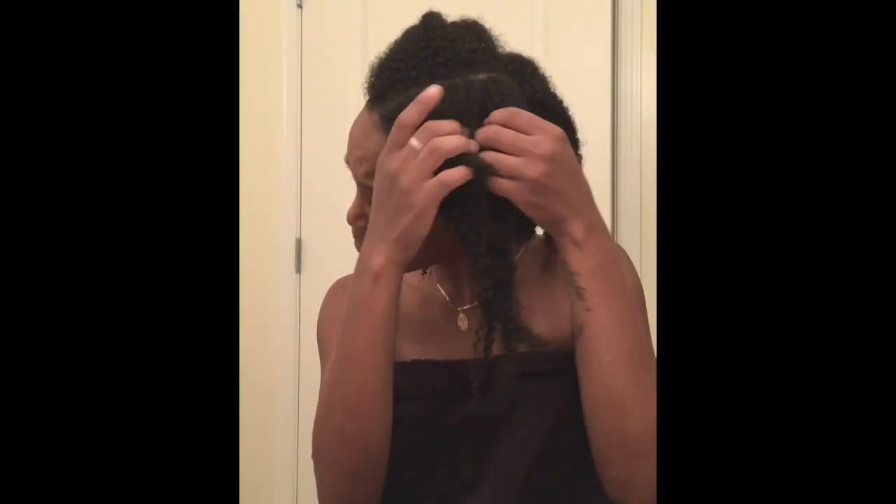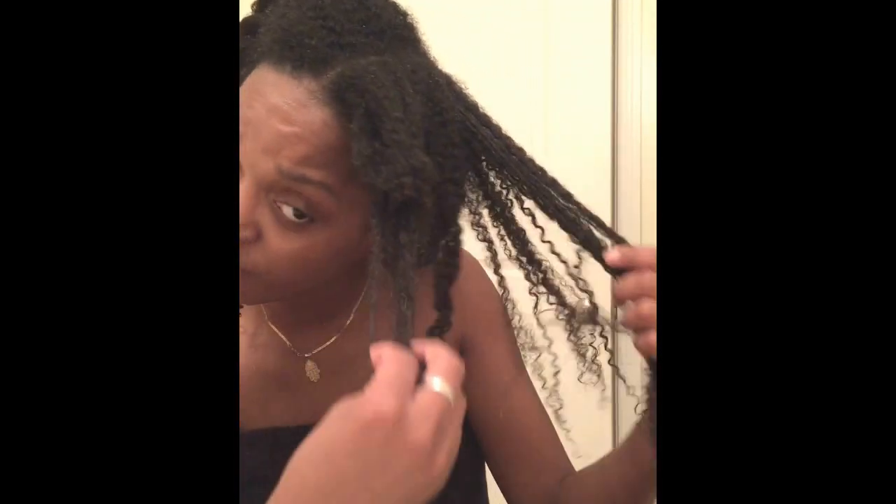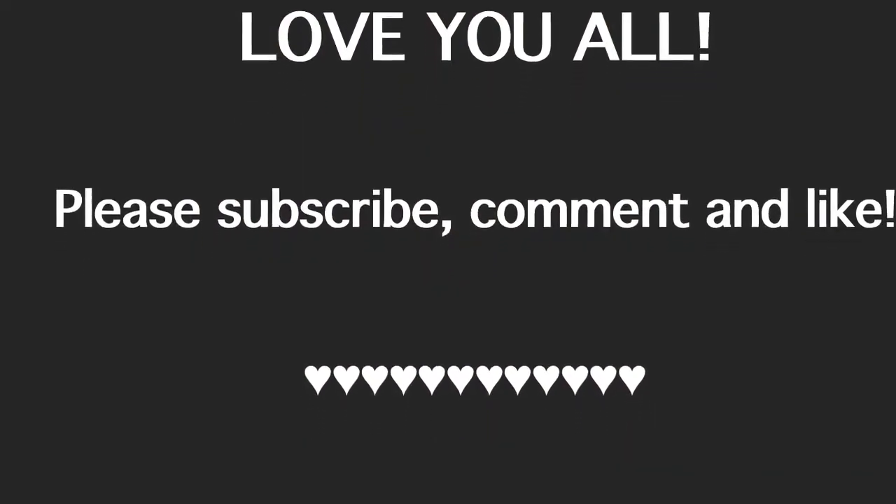My hair is clean, there's no dandruff, no product, and my hair feels super soft after this mixture. Here's a close up of my scalp — you can see there's no dandruff, nothing there. My hair is fully cleansed and clean. I hope you all enjoyed the video, and if you decide to make your own bentonite clay mix please let me know — feel free to comment, subscribe, and like. Love you, thanks for watching!